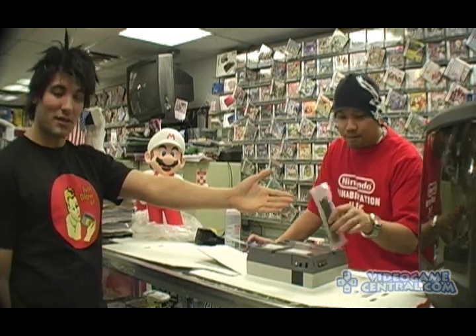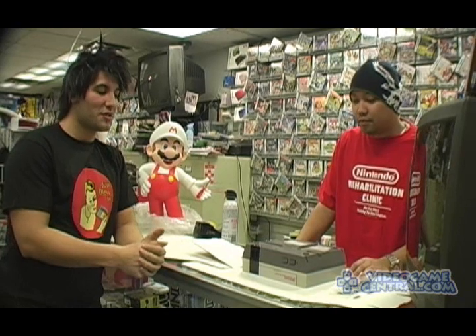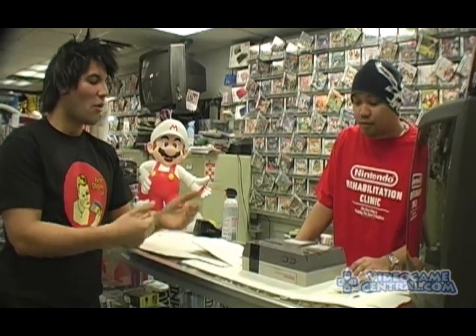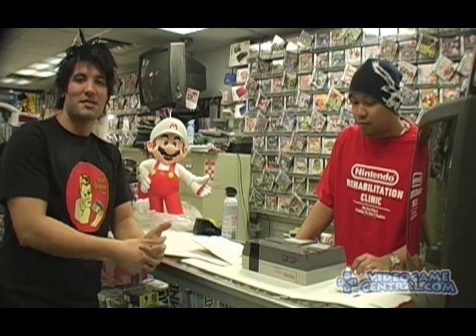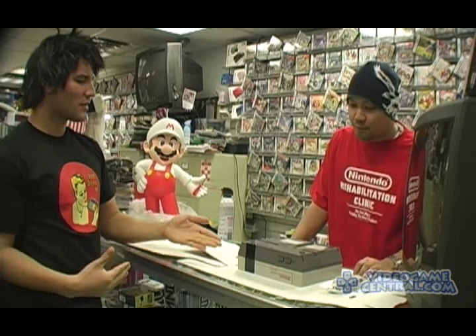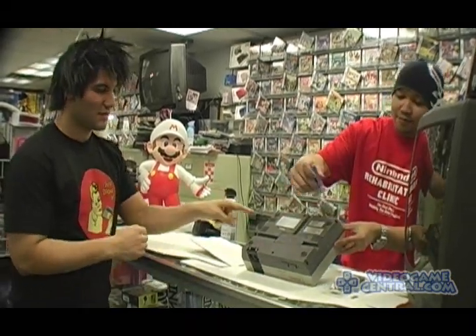As you can see, the MuteMotor is holding it in his hand. He's going to rehabilitate this Nintendo system that just doesn't respond to cleaning the games anymore. He's going to open it up on camera and replace the 72-pin connector for people who aren't that savvy with electronics. The MuteMotor is going to start with the six screws, as you can see.